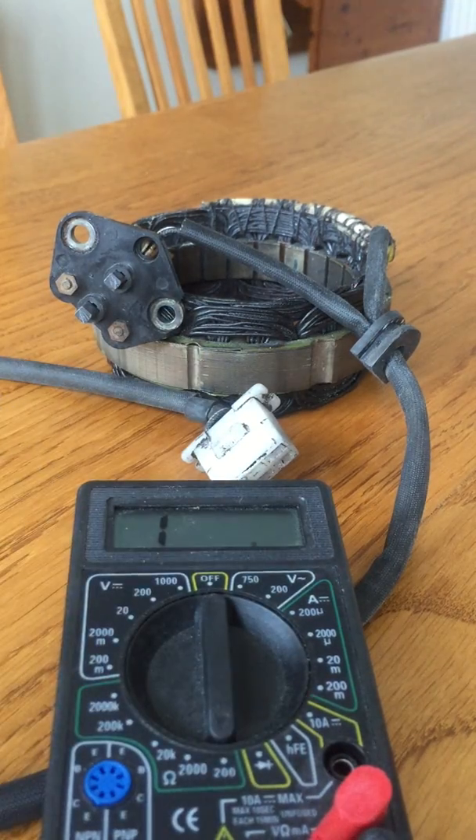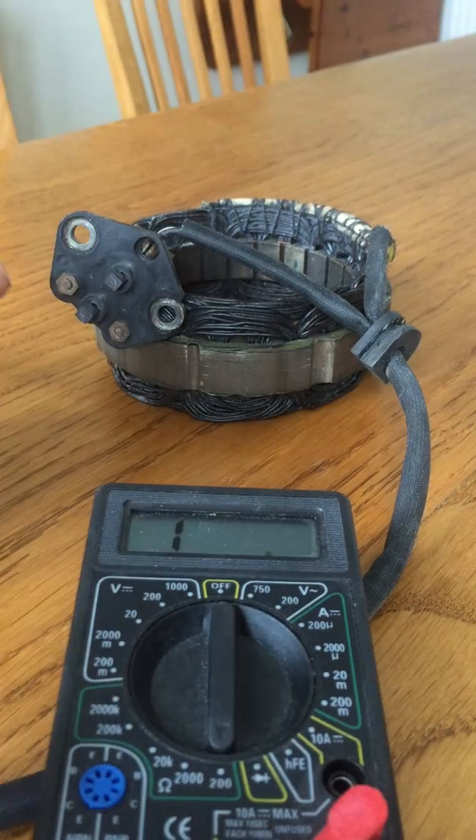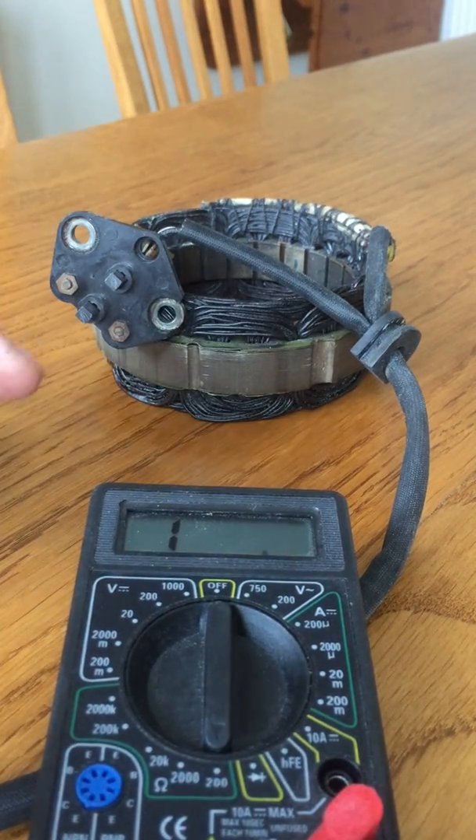I'll just show you the short circuit reading to give you a baseline. When the ohmmeter runs right the way through, it shows a natural resistance through these leads of 0.5 ohms.